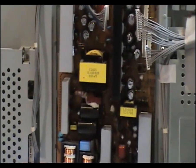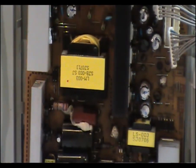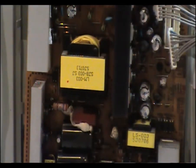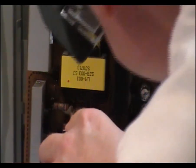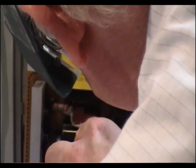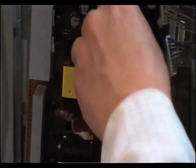That's four screws out, but we've also got a clip here in the centre — right here in the centre. It's a plastic clip; normally squeeze to release it. And that's your power supply out.